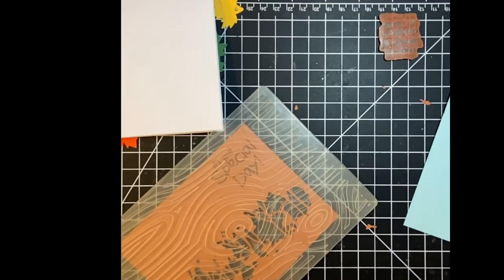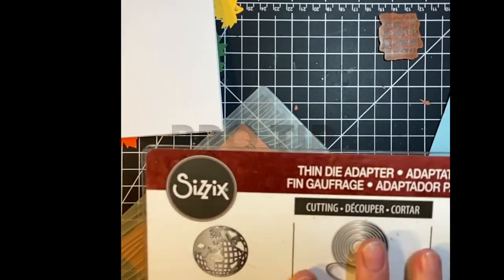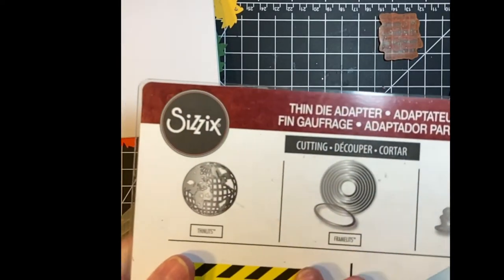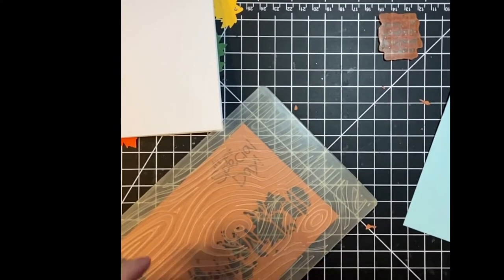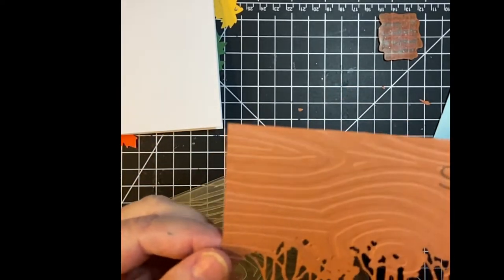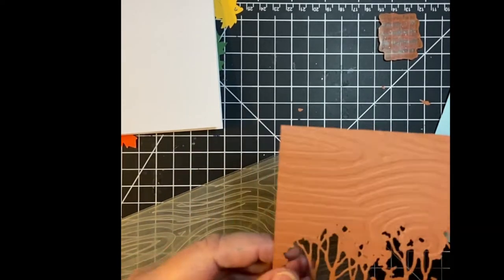Just as an aside, a pro tip: when you're using your thin dies with the Vagabond, you want to use this on your plates along with the platform. But when you're embossing, you want to take this out. I think that's kind of cute — a happy accident there.